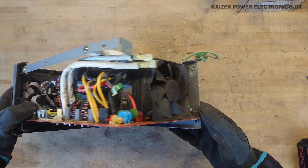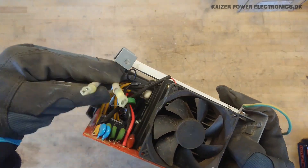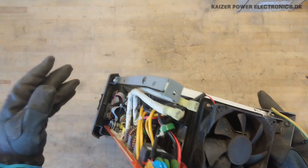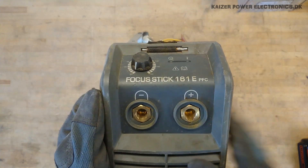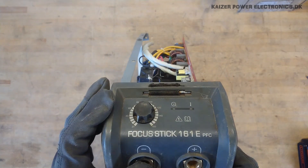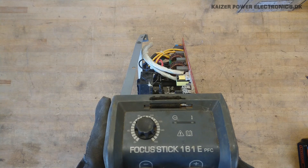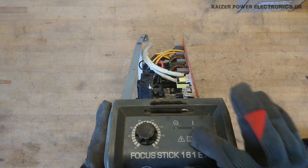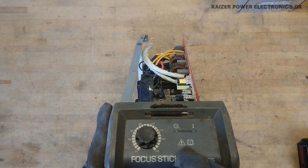Everything's been ripped off the back here, so not much to see. The mains connections, earth. At the front we have the normal two cable connectors for welding, a dial from 20 to 160 amps, some two status LEDs, and a temperature warning indicator.